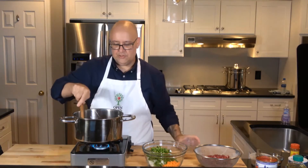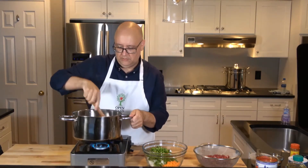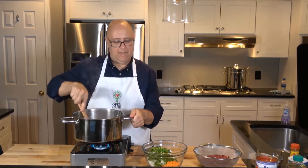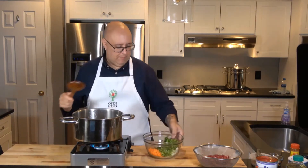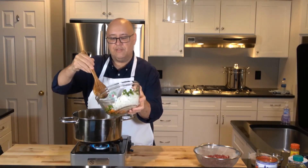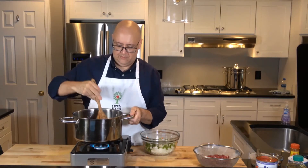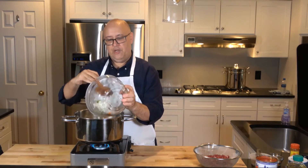As we add our vegetables, I'm going to stir in the garlic so it gets nicely going. I'm going to stir in the carrots first because they're the hardest — sauté them a bit. Then I'll add all the rest: the onion and the bell pepper.